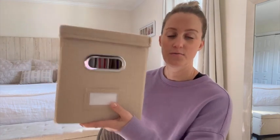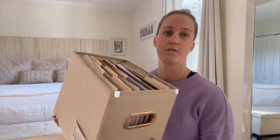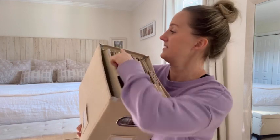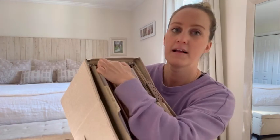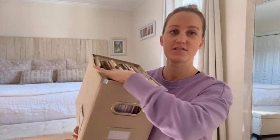It comes in a set of two and it's really easy to put together. It comes with the lid, the boxes are actually folded at first, and then it has these little metal hangers where you hang the files. You just slip them in — super easy, you just place them in here.